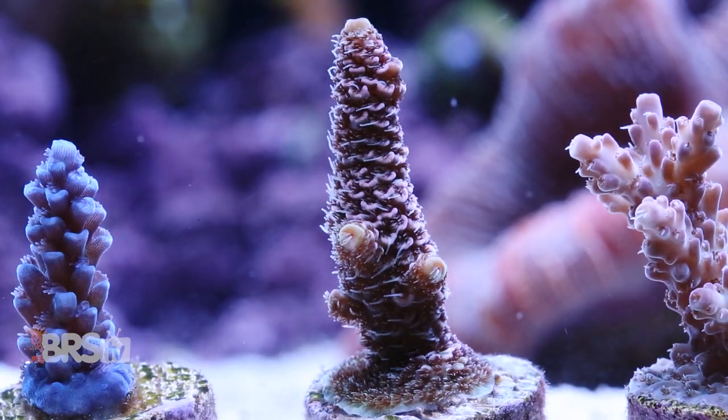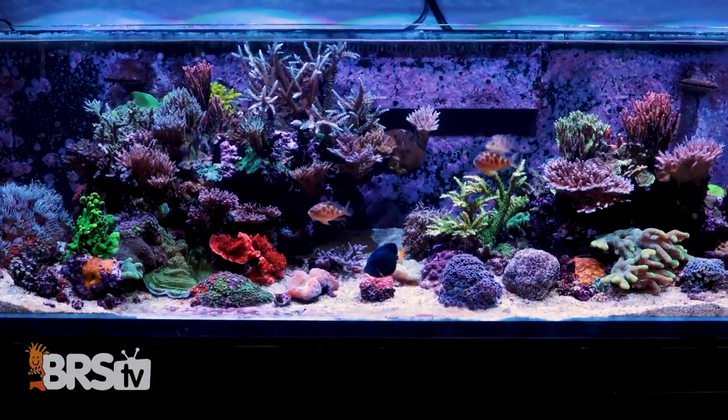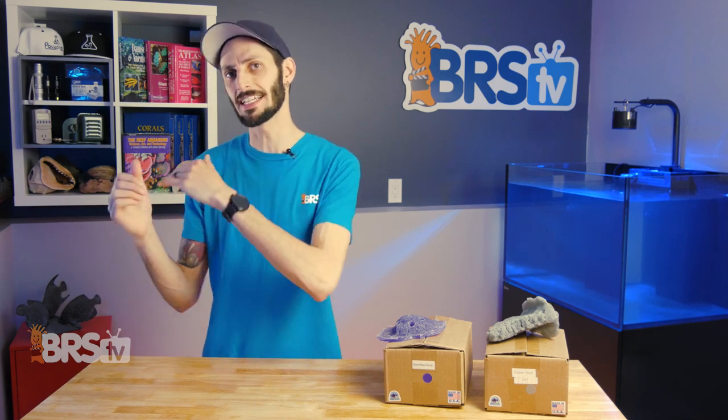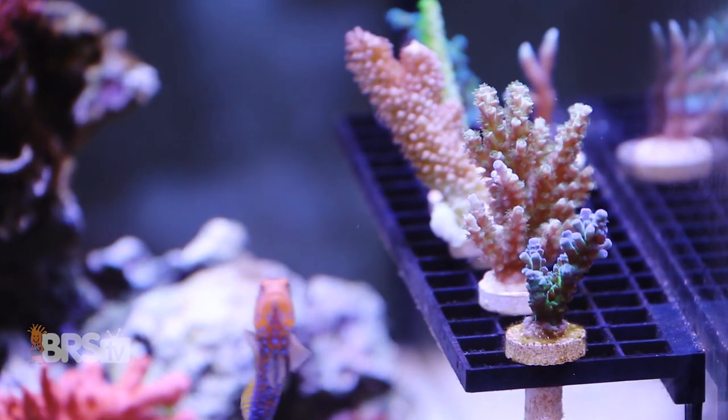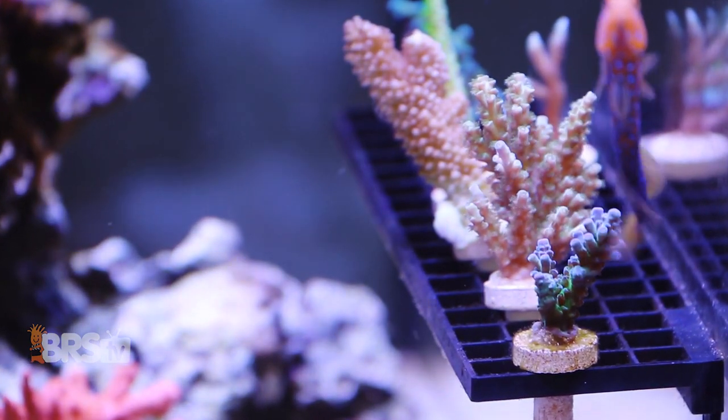Coral frags — we buy them to fill our tanks, collect them, grow them out, and then when they get too large, start fragging them up. But as we fill up our rock work and substrate with coral frags and colonies, we very quickly start running out of places to tuck away those little plugs of coral. The Frag Rack is a staple tool for every reefer, and has made keeping frags upright and neatly in place a much easier task.